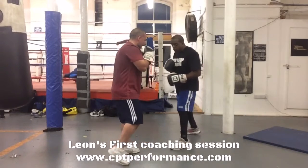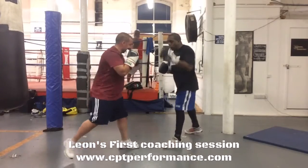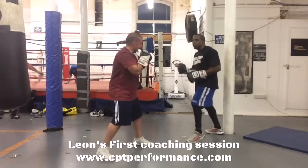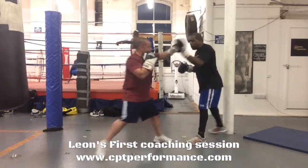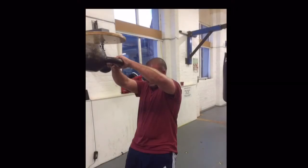This is the first ever coaching session with Leon, and obviously over a period of time he will be developed, encouraged, and motivated. I will bring him along to do different things which will help him with his development and also his fitness.